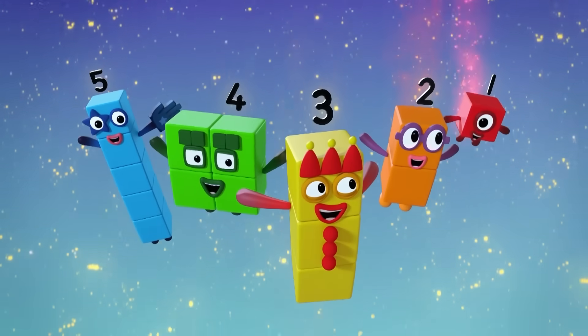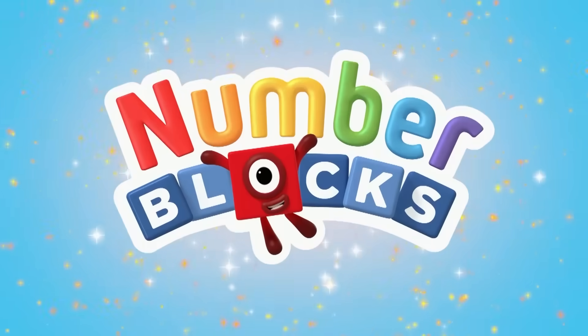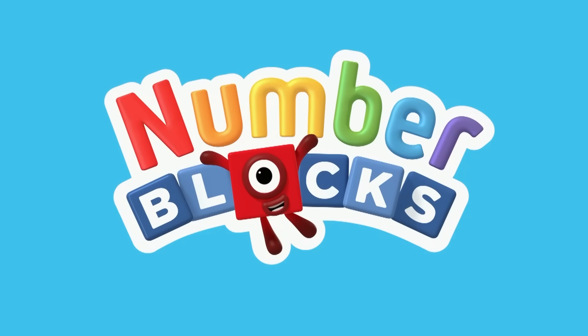5, 4, 3, 2, 1 — time for some number fun! You can count on us with the Number Blocks. Let's make some Number Blocks.